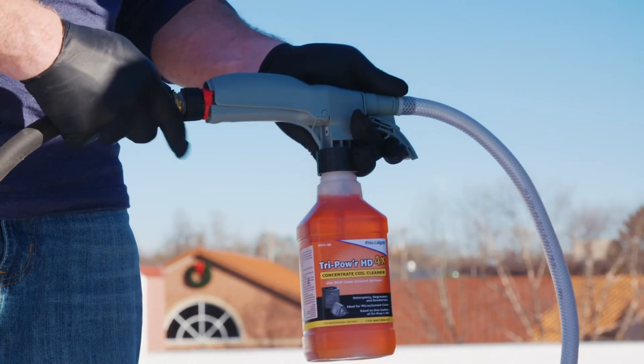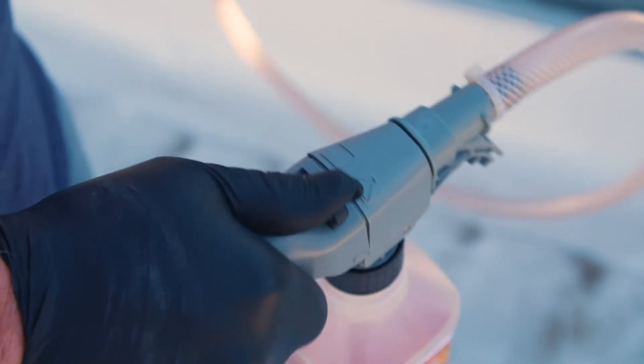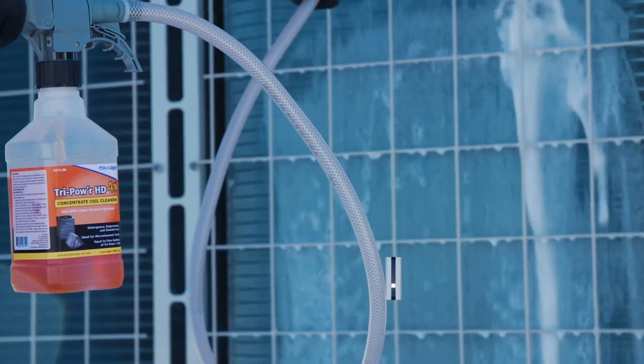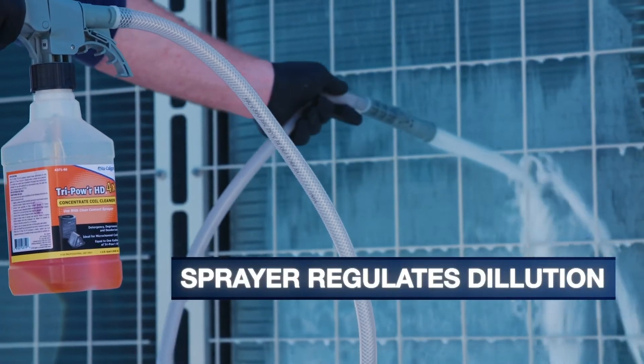Next, attach the water hose to the other end of the sprayer. On top of the sprayer, select the chemical setting, shown as a chemical beaker, while depressing the sprayer trigger at the same time to spray the coil cleaner. The sprayer regulates dilution of the coil cleaner with water to make coil cleaning easier than ever.